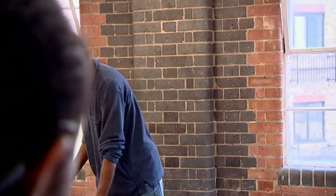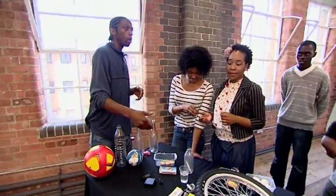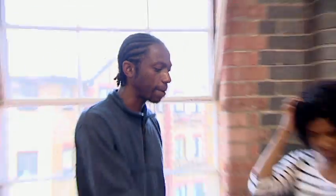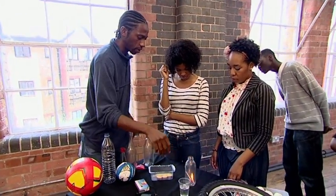Who reckons they can get this egg in this bottle without breaking the egg? Does everyone know what flames need to burn? Oxygen. And you know there's a certain amount of oxygen in that jar. Every time you light that, you're using up the oxygen inside and you'll get to a point where the oxygen goes.